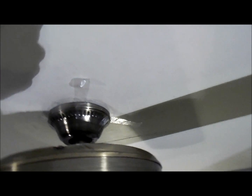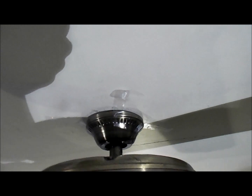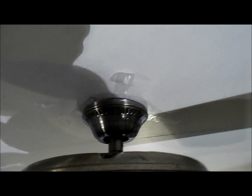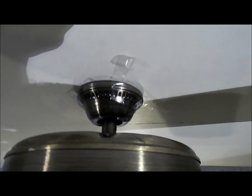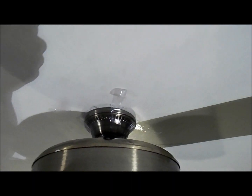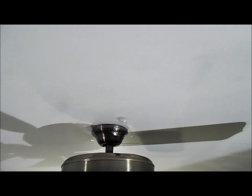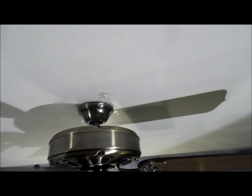I thought that was funny, but I had to do that because there was no other way to keep it up. I honestly don't know where this canopy came from — maybe a Hampton Bay of some kind. I honestly don't know, because it's much newer than the fan and it's a different finish.